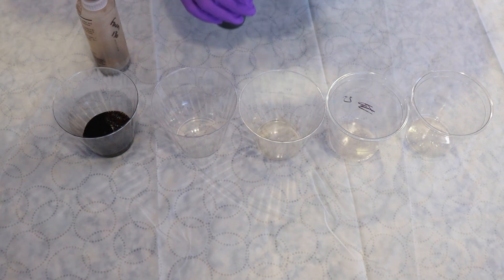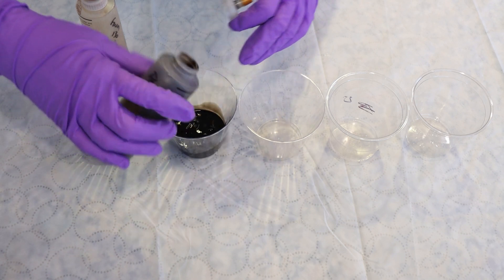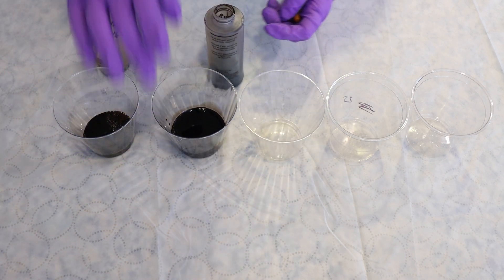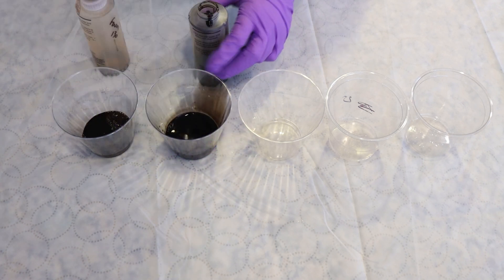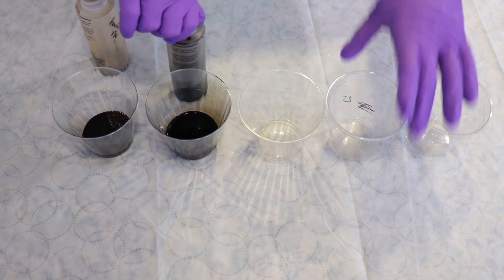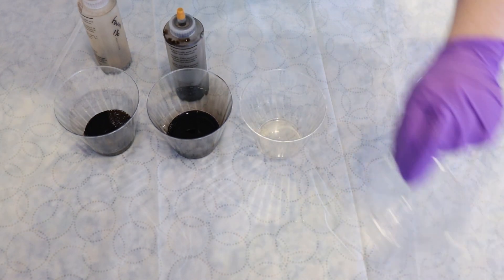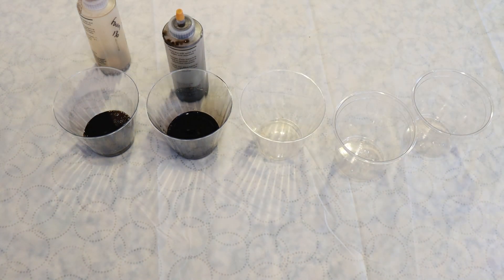I'm doing this for another video because I want to use some syringes to measure out similar amounts of color. And so to do that, it's easier to have it in cups. And then I figured, well, we may as well leave no dye behind with whatever is left in the cups to create something fun and random.